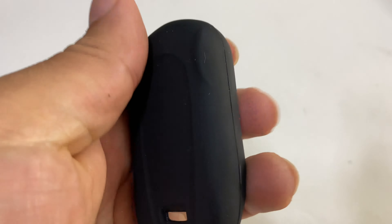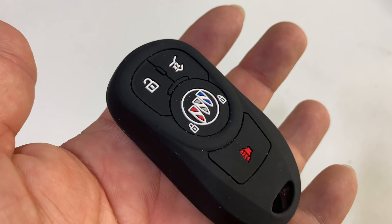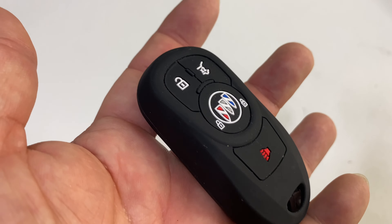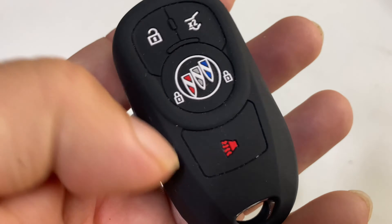It's a minimal addition to the key fob — maybe a millimeter or two millimeters thick is my guess. It's got a nice feel. The first benefit is you're not going to wear out your keys as much because they're not going to take the abuse in your pocket hitting other keys, your change, those types of things.